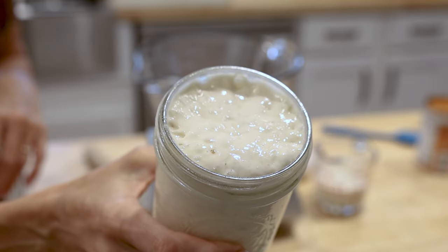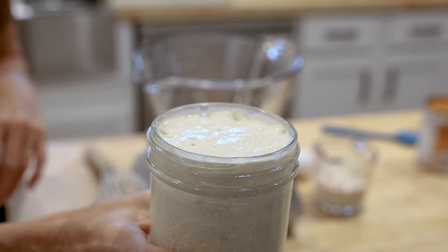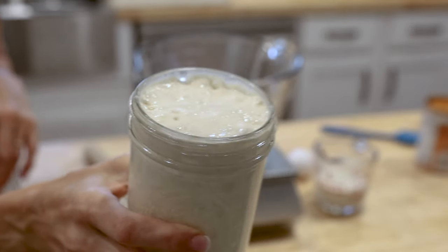You want to make sure that your sourdough starter is active and bubbly when you go to mix your dough. I like to feed my sourdough starter the night before, right before I go to sleep, and that way when I wake up in the morning it's nice, active, bubbly, and ready to mix.